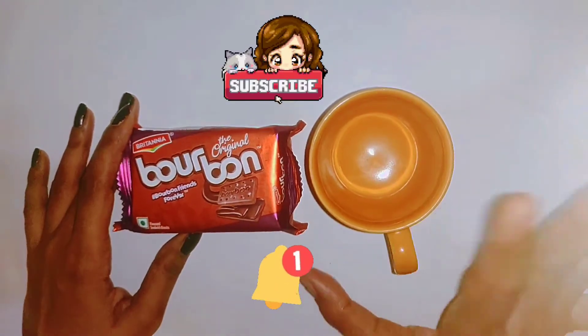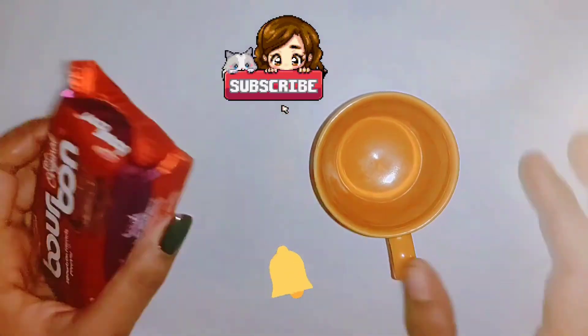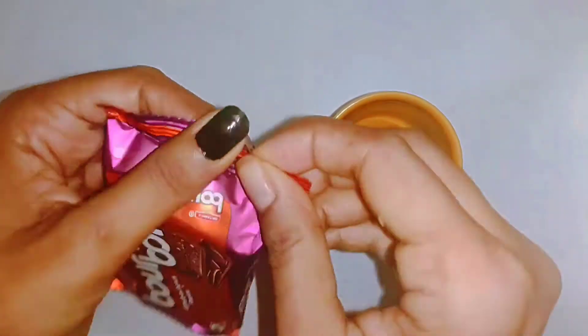But if you want to support our channel, then please subscribe and hit the bell icon. So let's start making our mug cake.